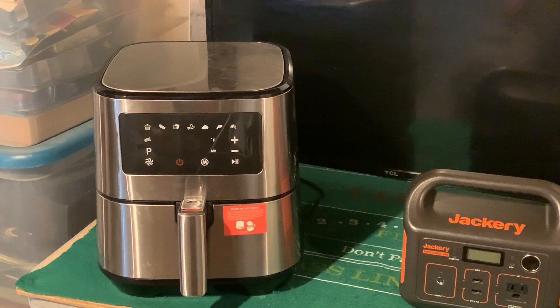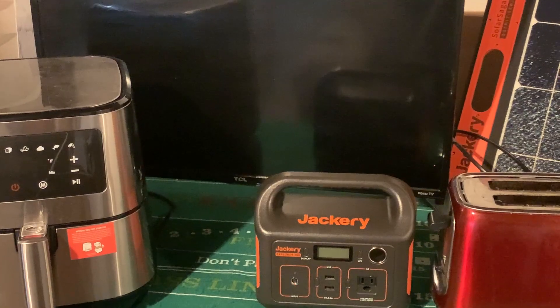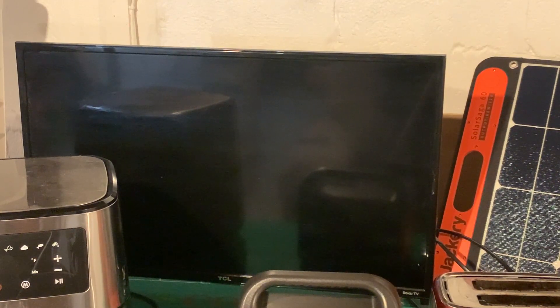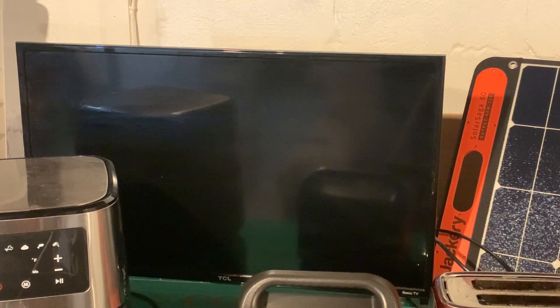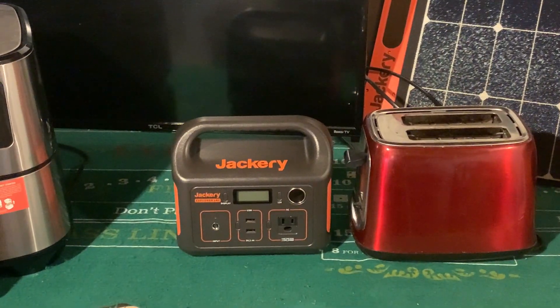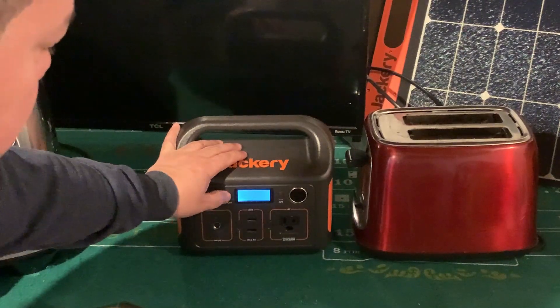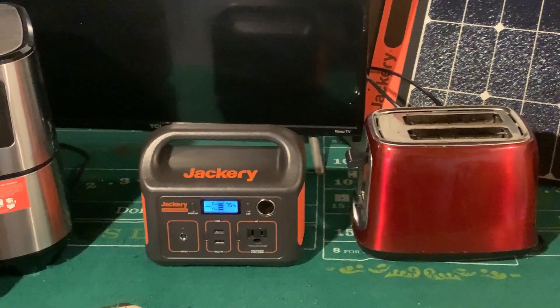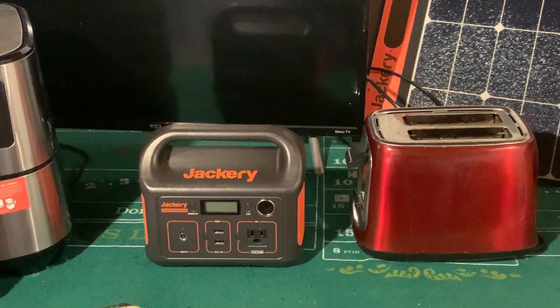The air fryer — you'll turn it on, see the lights, set the temperature and time, but as soon as you start it, it kicks off. What I was surprised with is the TV. This little 32-inch smart Roku TV actually runs on it. I'm able to turn it on and log into my Hulu. That's what we're going to try today — to see how long I can run the TV. It's only at 75% charge right now, not a full charge, but I want to see how long I can watch Hulu with this 240.